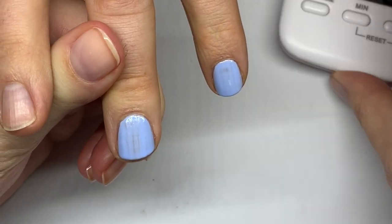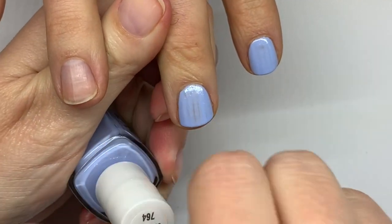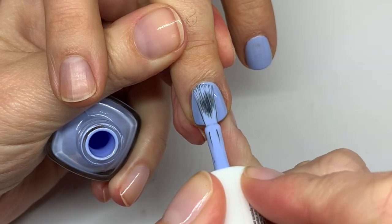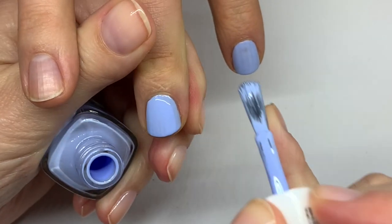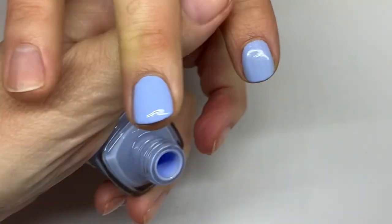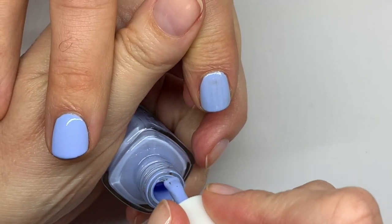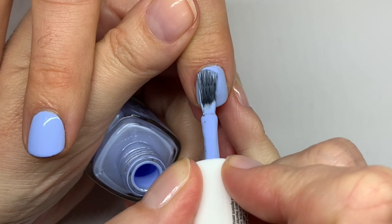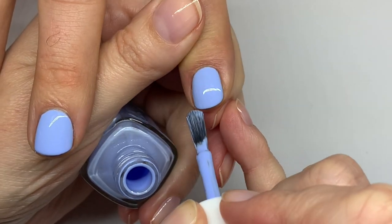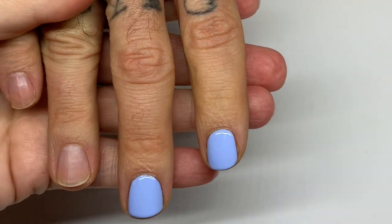So now we can do a second coat. Because it's covering so well, I'm not going to pile on a huge amount of polish. Such a beautiful color — very spring! I have to say the new brushes make such a huge difference when it comes to application. Look at that — this is absolute perfection when it comes to the formula of the polish.